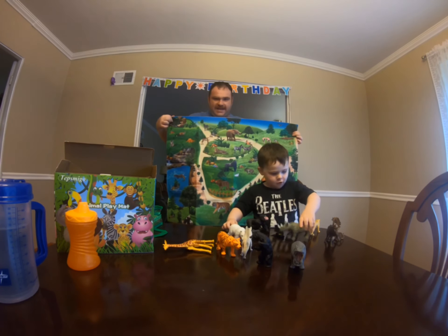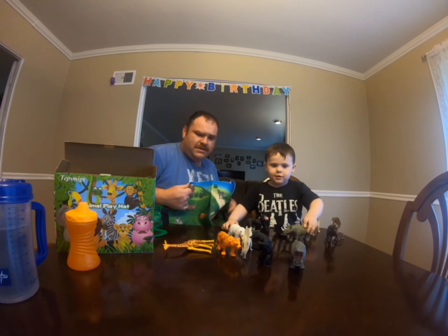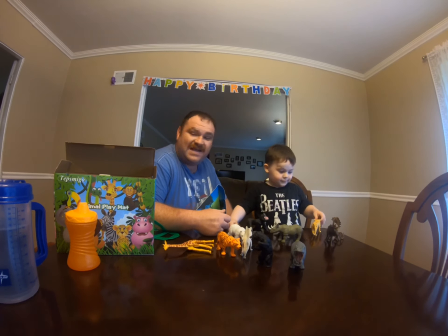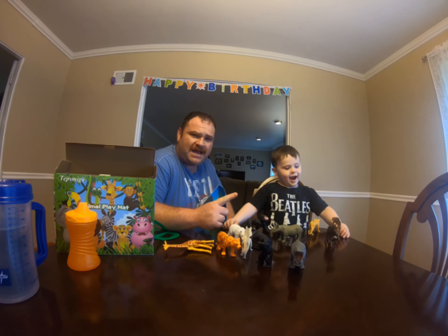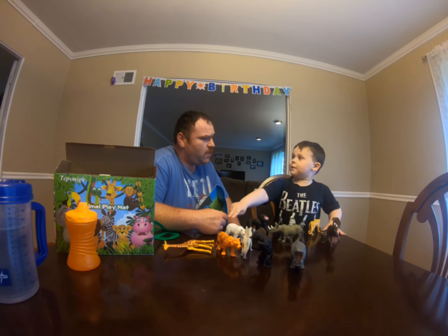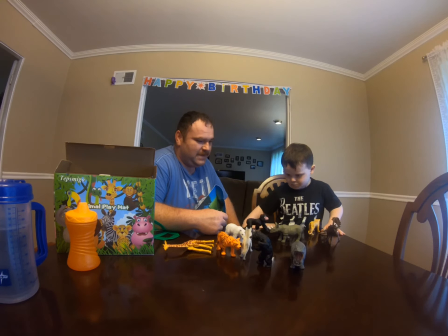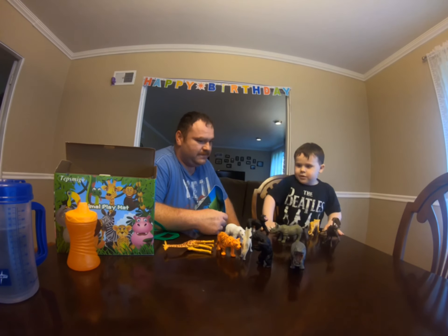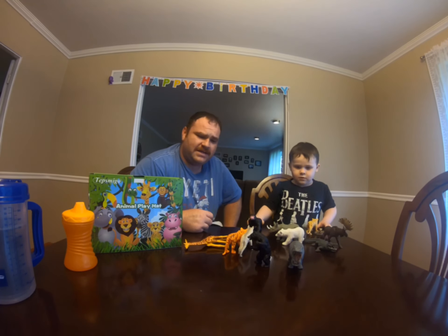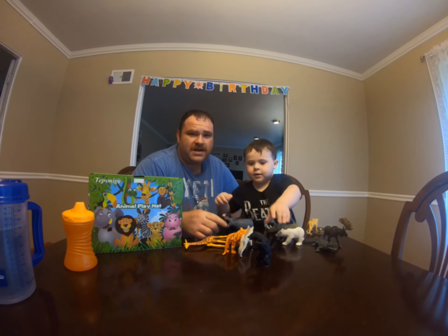If you guys like what you see today, check out the link below in the description. And if you think it's something you want to get, I definitely would get it for your kids so they can play and get used to the outdoors. It's one step at a time to bring your kids outdoors — it's a lot better than sitting there playing video games and watching YouTube videos of toys. So if you guys are into this toy set, the link will be in the description. Check it out. It's just one step further getting your kid, or any kid, out to the outdoors.